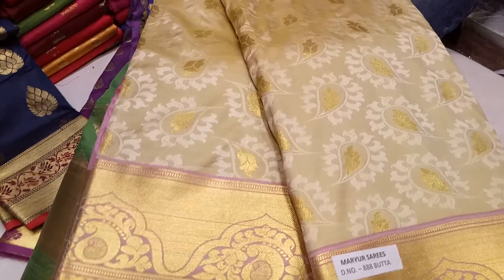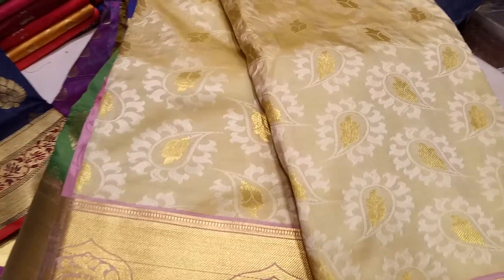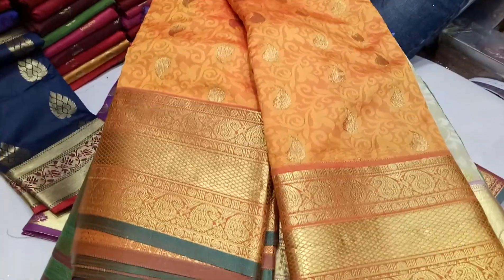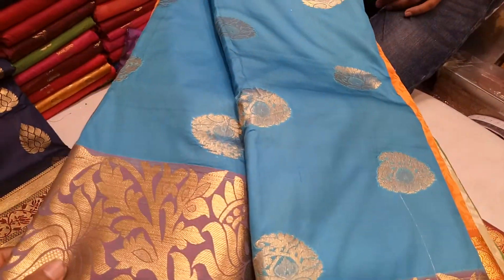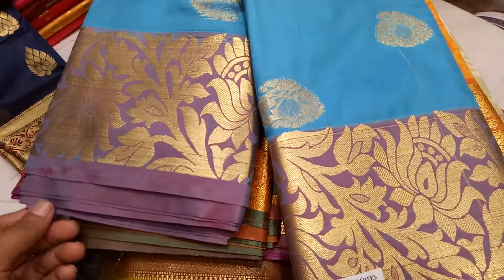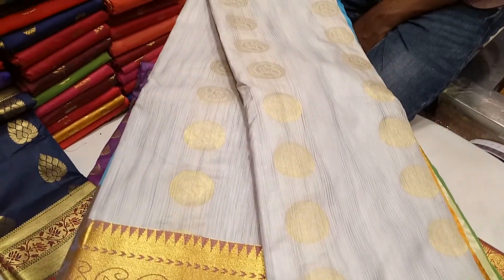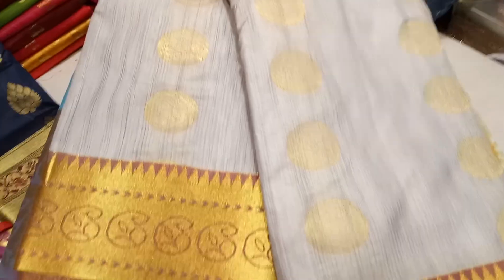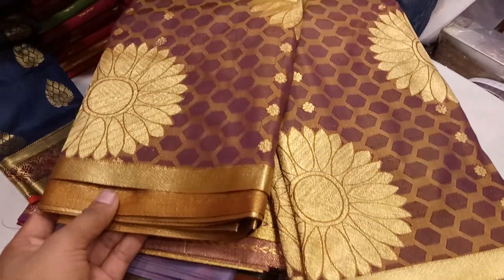This color is a cream color. This is a green color. This color is a misty orange color. This is the price for my friends. This color is a paste color. This one is very beautiful, the color is a bright color. This color is a very beautiful skin color.